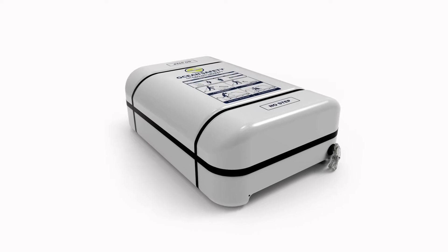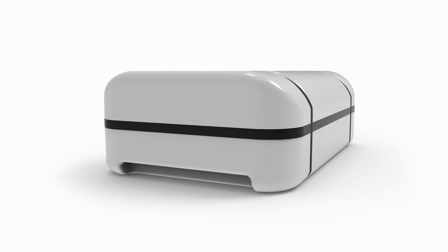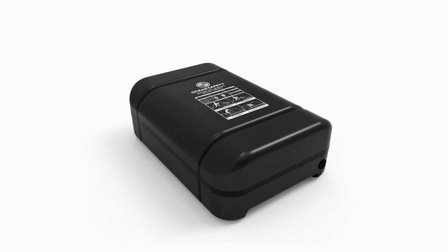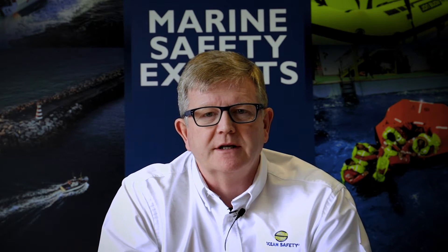With the new container we've taken everything that we've learnt — we've incorporated handles, we've incorporated a better aesthetic look, and we've actually made it easier for service technicians to service the life raft. The design team are going to talk you through the things they've changed and how they'll make your life as an owner better and easier.